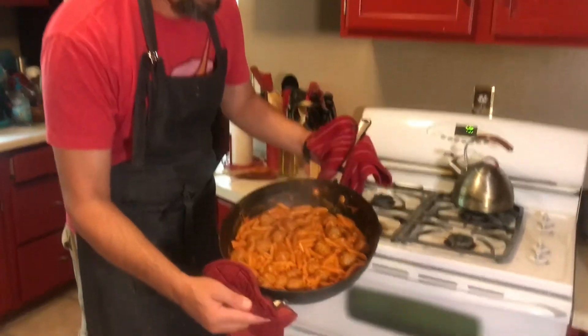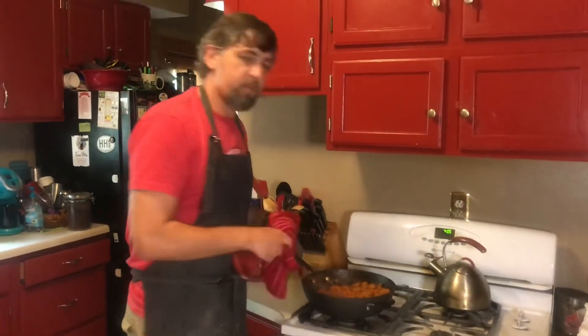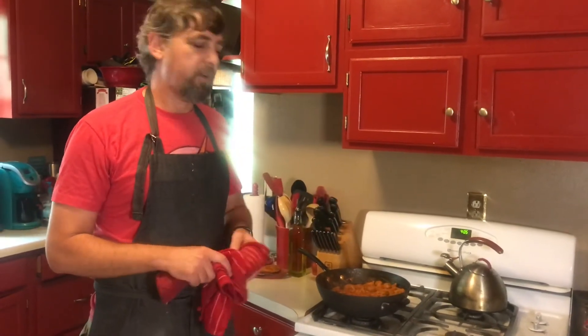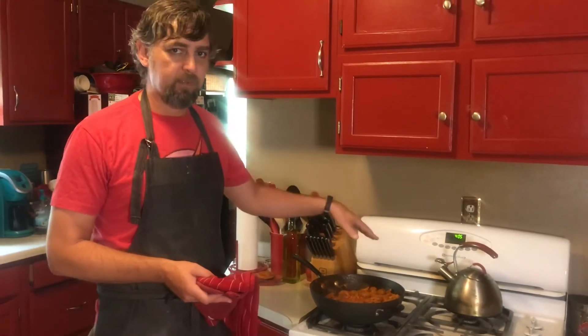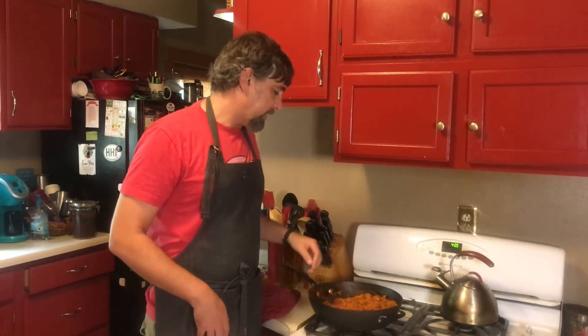Let me hold this up to the camera so you can see what it looks like. At this point the sauce will continue to thicken up — let it cool just slightly before you eat it. If you want to put some parmesan cheese on top that's really good. If you want to chop some fresh basil you could do that too — it helps give it a little bit of a clean taste. We're about to plate this and eat it, but first I should test it... if only I had a fork. Oh, magic fork!